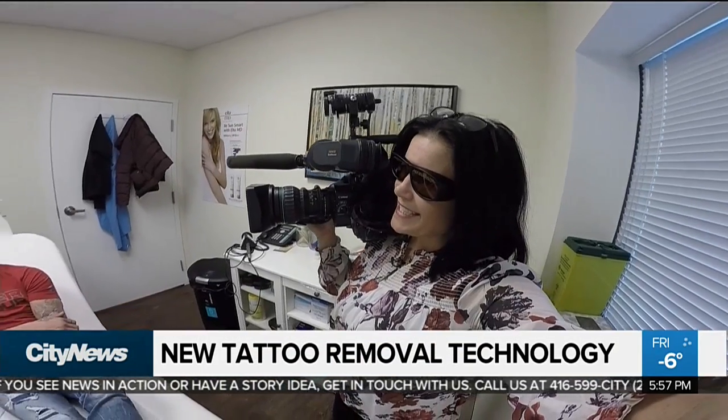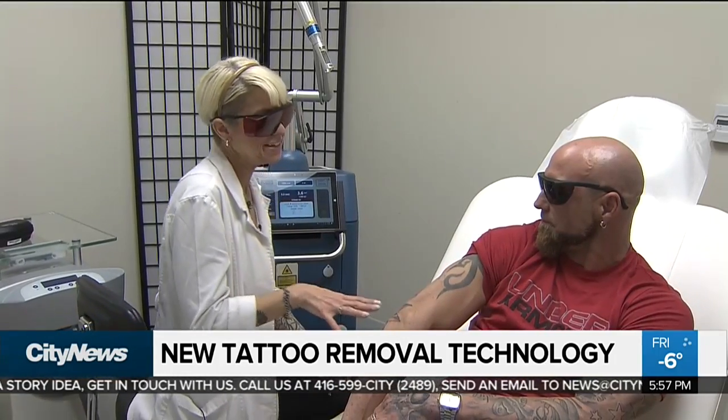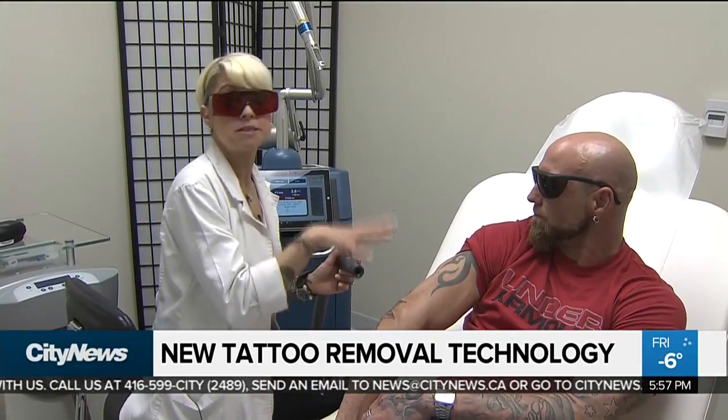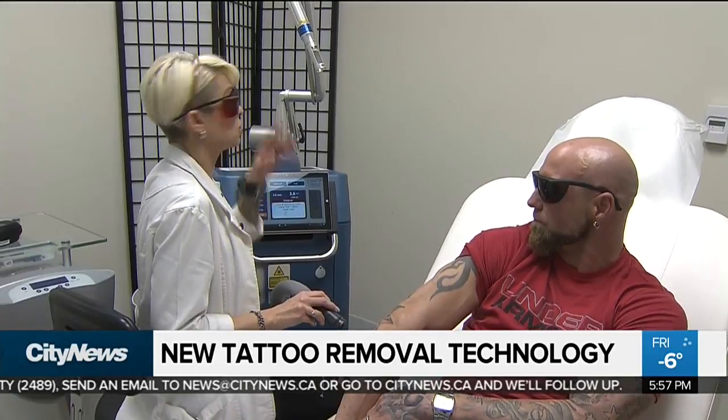Why do we have to have these glasses on? We wear these glasses basically just to protect our eyes from the laser. This is Pat's second treatment. So what we're going to do is blow the zimmer on the area first just to help chill the area, and then we're going to begin the treatment.